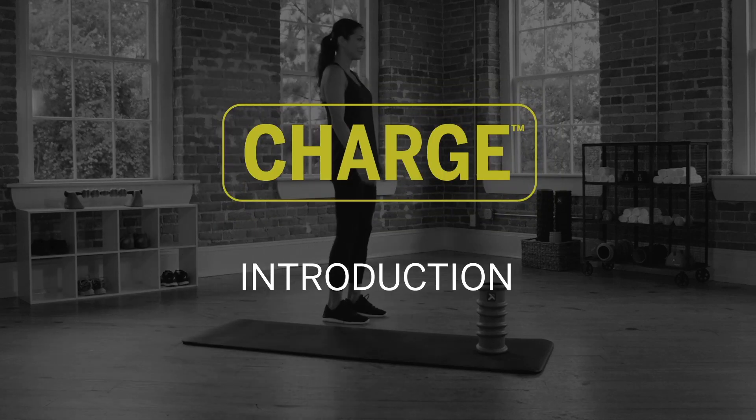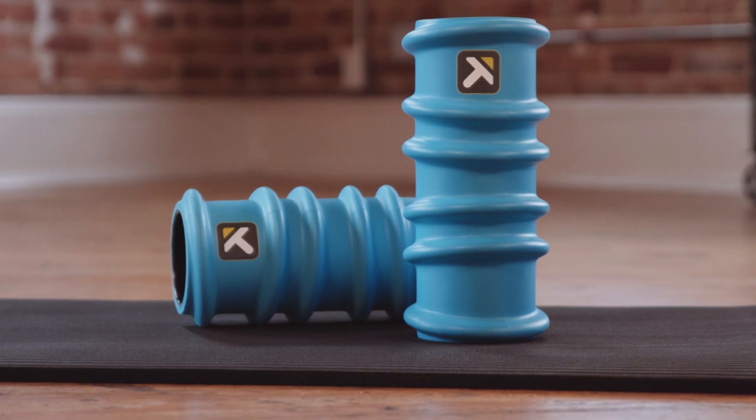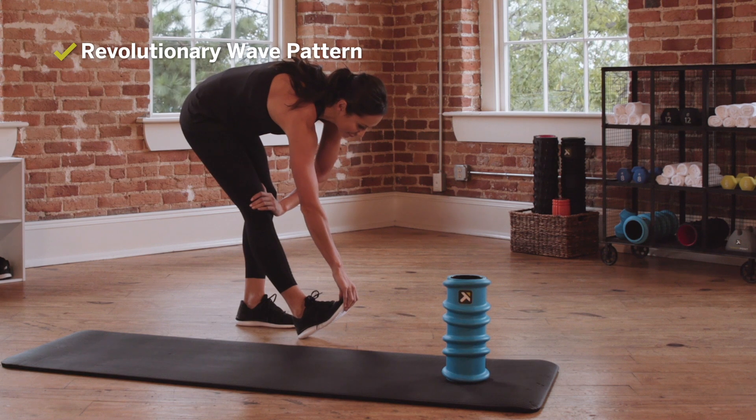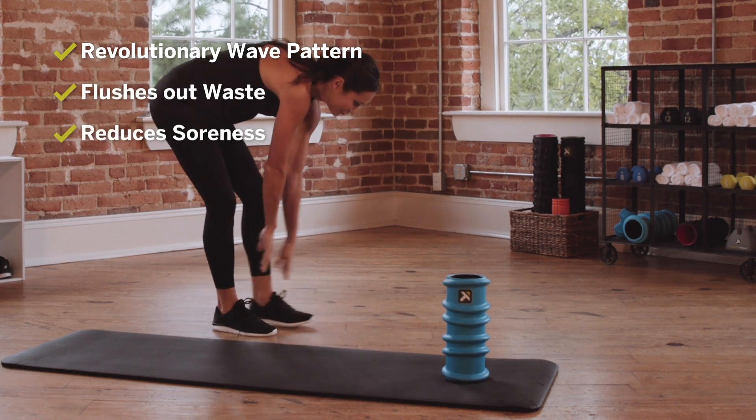The Charge is the newest foam roller on the market designed specifically for recovery. The Charge includes a revolutionary wave pattern designed to enhance blood flow to the muscles and fascia, flushing out metabolic waste that leads to soreness and decreased performance.